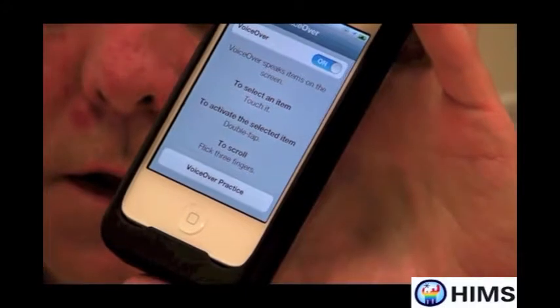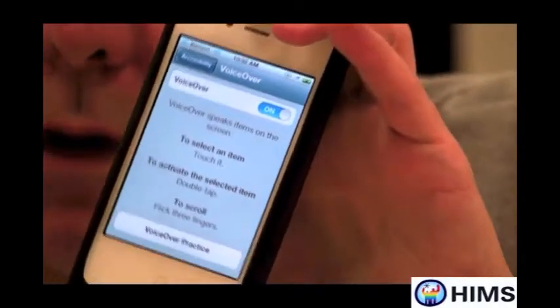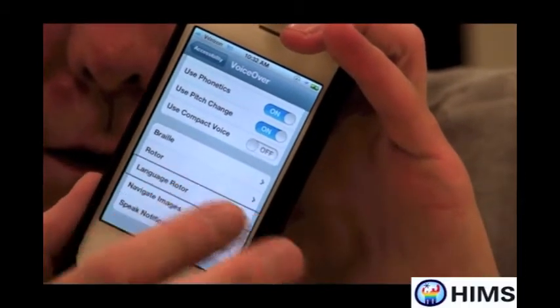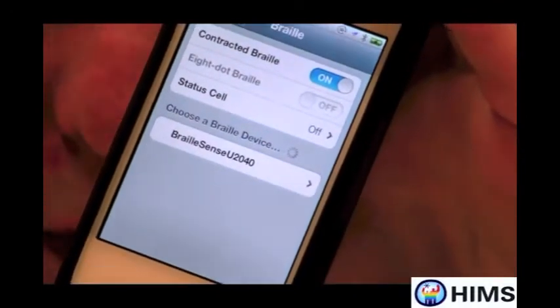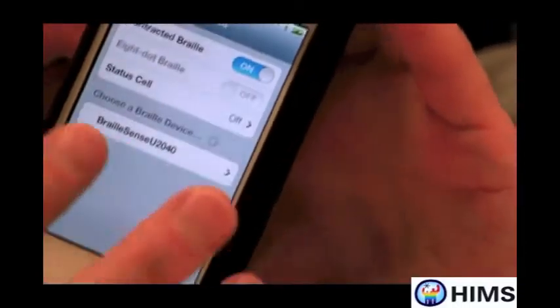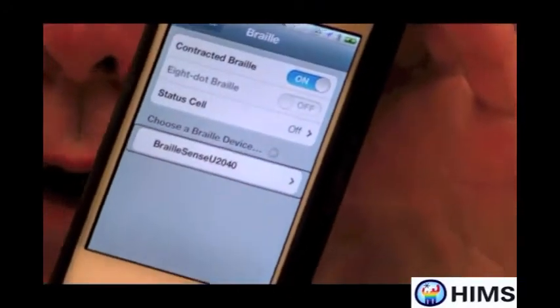Inside VoiceOver settings, we need to find something called Braille, which happens to be near the bottom of the screen. So I'm going to take my four fingers to the very bottom of the screen and flick left several times. I now found the Braille button. I'm going to double tap on it. And what's really neat here is I've already made the BrailleSense U2 a discoverable item, so on my screen I should find the BrailleSense U2. And indeed it said 'BrailleSense U2 2040,' referring to the 40-cell U2 Braille display.